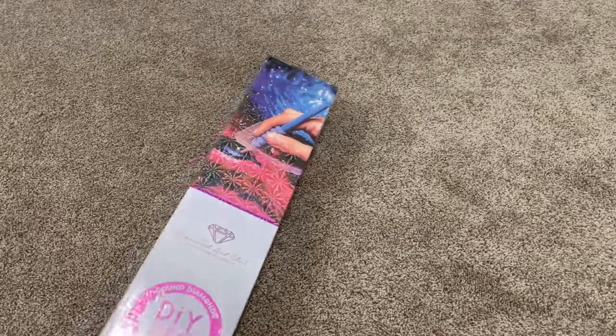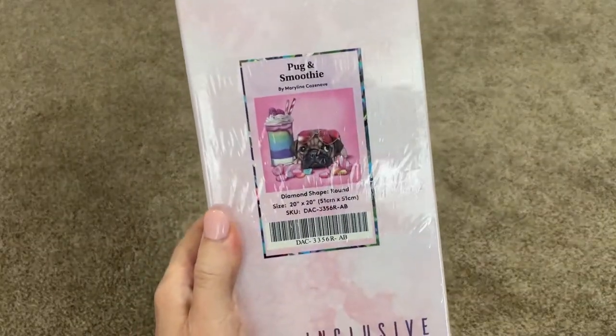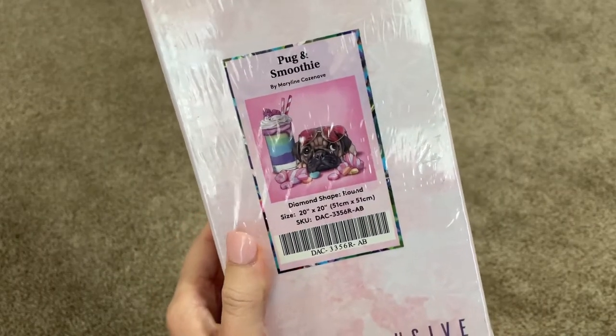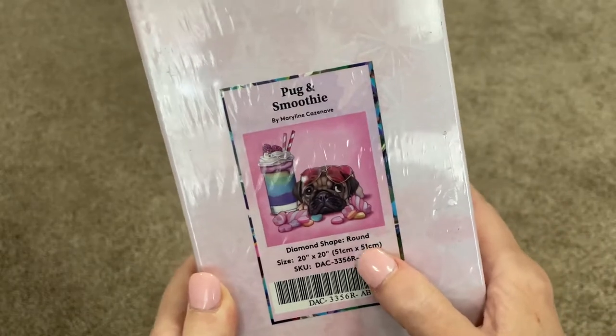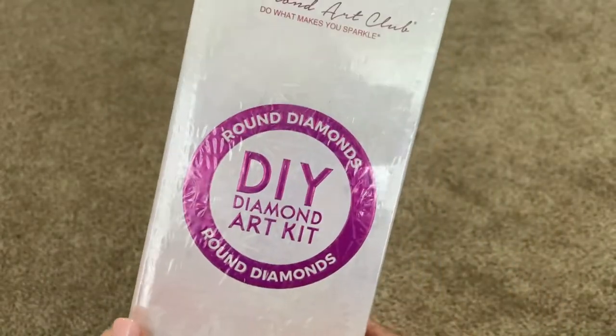So as you might have guessed, this kit is Pug and Smoothie by Marilyn Kazinoff. This kit is a partial and it is round drill, so that is pretty cool.